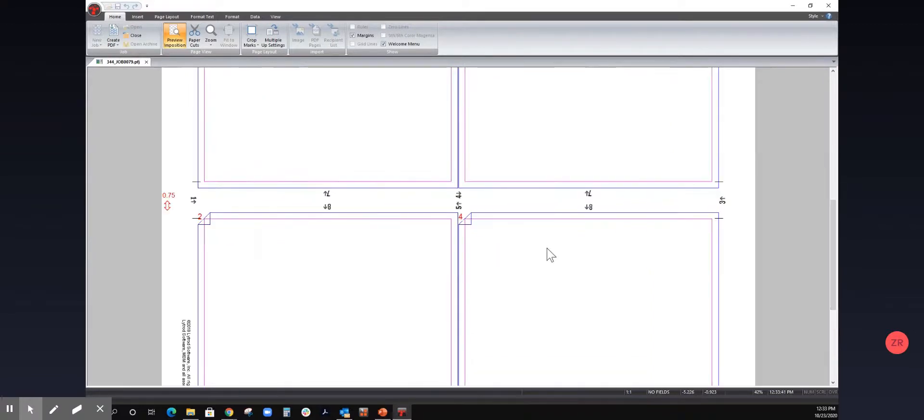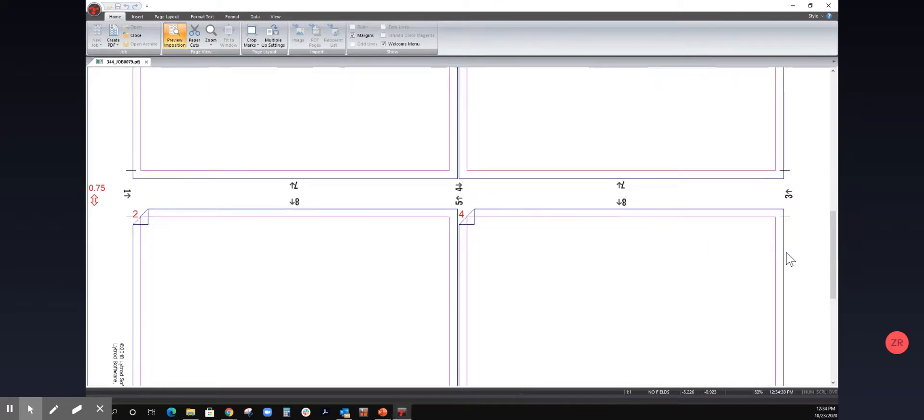When I zoom in, there's another very unique proprietary piece of technology we've developed: the numeric cut line indicators. These are further assurances that the operator can refer to in order to make sure they're cutting the right step at the right time. These numbers will line up exactly where the light beam laser will be cutting. They're in the margins and obviously do not become part of the printed page — they're for referential purposes. They align exactly with what is shown on the screen: the screen will show a giant number, in this case maybe a '1' with an up arrow, so you can quickly reference that and make sure you're making the right cut.